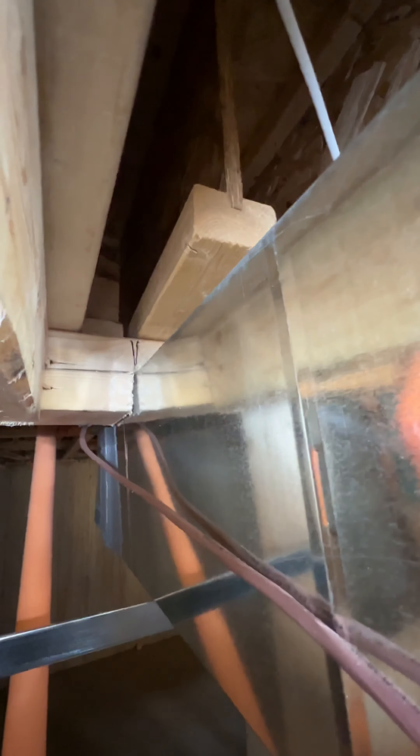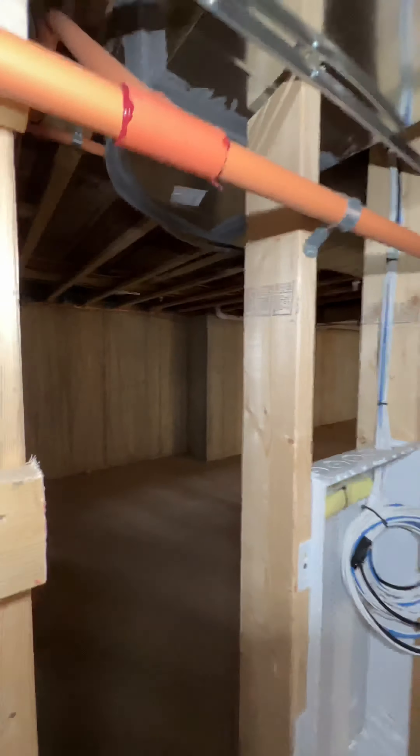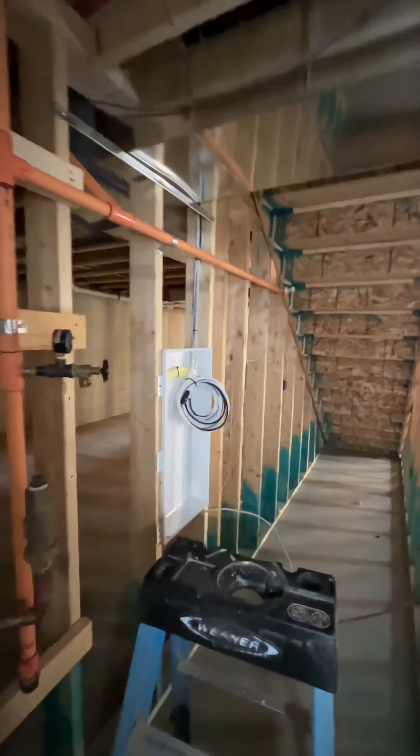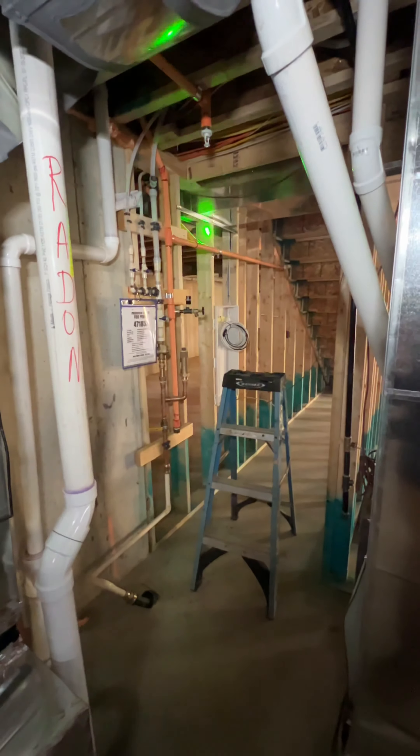The wall may need to be further braced to help support the floor joist. Have the builder further evaluate the entire support structure system for the home and repair or replace as needed. Again, this is the stud that was cut.